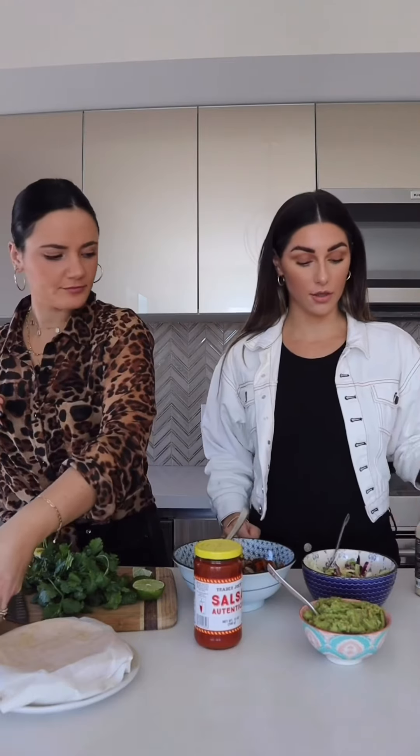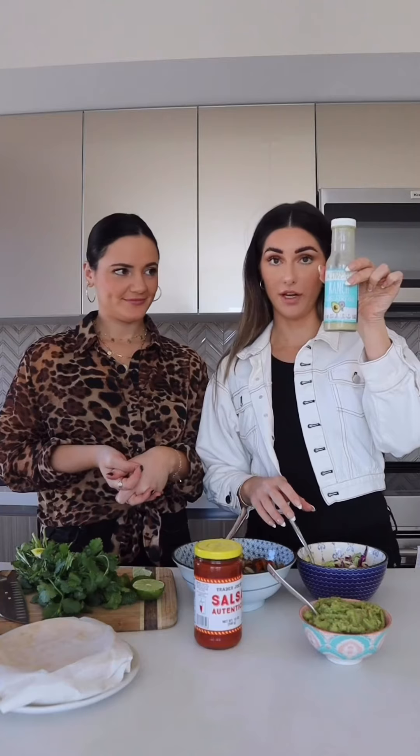The veggies are cooked, the shrimp is cooked. Now we're just going to get the toppings ready. I'm going to make this ranch slaw — it's actually just a pre-made cabbage slaw, and I'm just going to be adding some ranch to it.